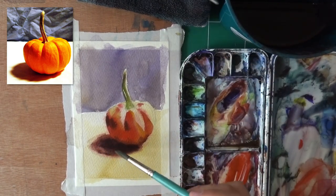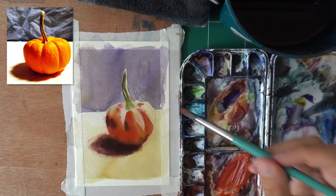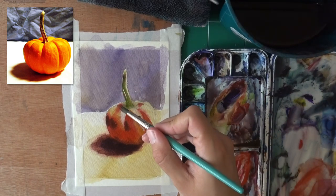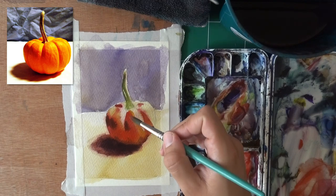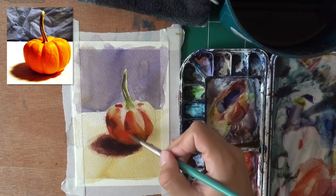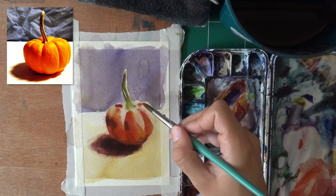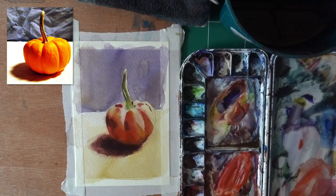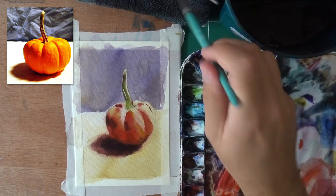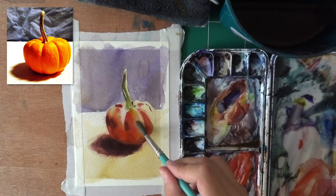So we're manipulating the paint — you have to learn to do it, and you will with time, so don't worry. A bit of red for the other edges of the pumpkin. I actually like this red a lot, let's put it in more areas. There's a very thin one here. I do feel like I have to blend this into a stronger yellow, so let's do that.